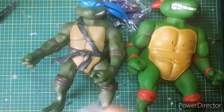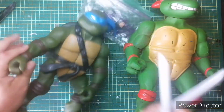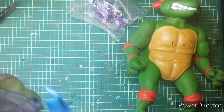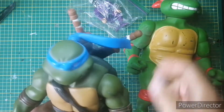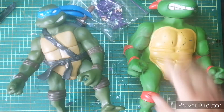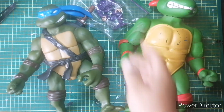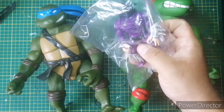I was told by the guy I bought these from that it was really important that Leonardo has his swords, and I was like okay cool. But to be honest, if he had the swords or didn't have the swords, I was probably gonna pick it up anyway. I paid 30 bucks for each figure, which I thought was all right, and I paid five bucks for this guy knowing I'm gonna swap parts with something else.